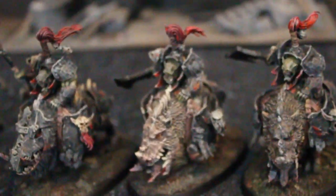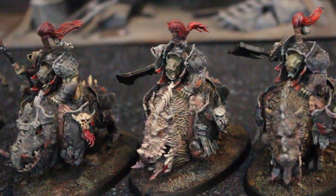Hey, hey, Blue Table fans! Today we're going to take a look at some Orux. This is for the Age of Sigmar game put out by Games Workshop.